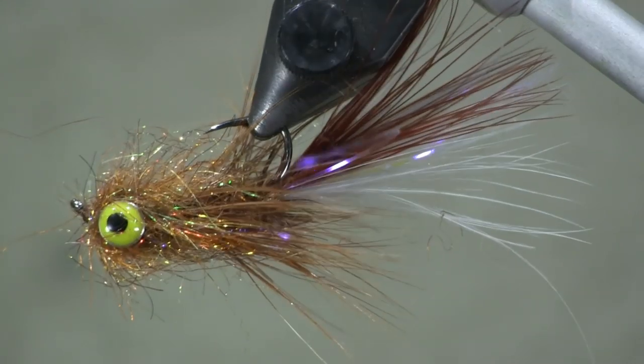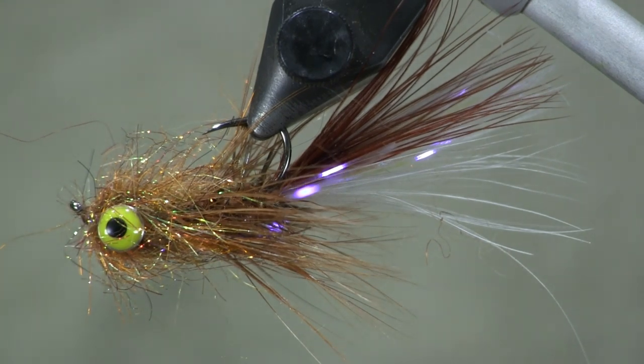This thing worked great for me for smallmouth, so give it a try — you're going to like it. You saw that wasn't hard to tie; I hammered that out in a couple minutes. I could probably tie this one in five minutes, and that's a great fly for smallmouth that you can tie in five minutes. Mix up your colors — if you know what colors you like to fish for smallmouth, mix them up and experiment. That's half the fun of fly tying, is experimenting.